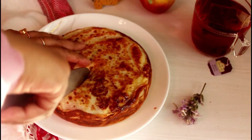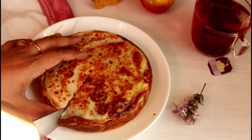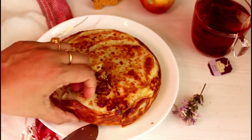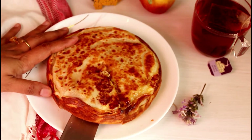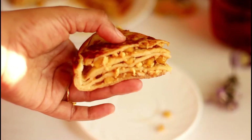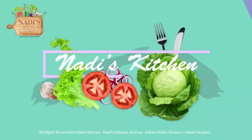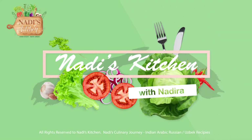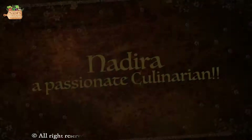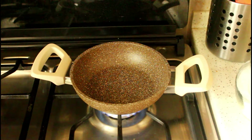Hey everyone, today we're going to be making a delicious and filling Malabar special snack, Chatti Patiri, where I have given an amazing twist to the usual filling. Let's jump right into the recipe and begin by making the filling.